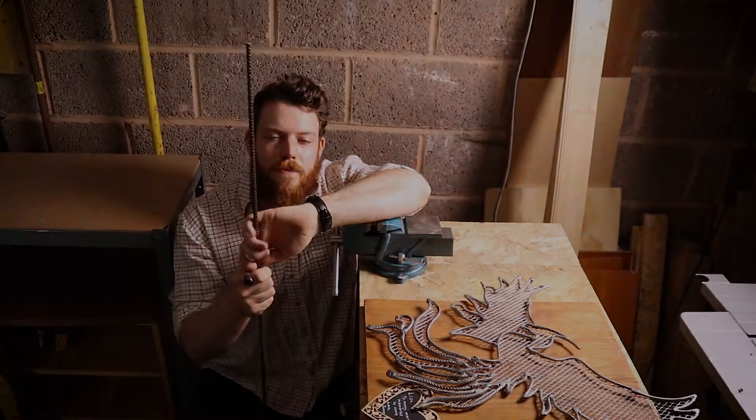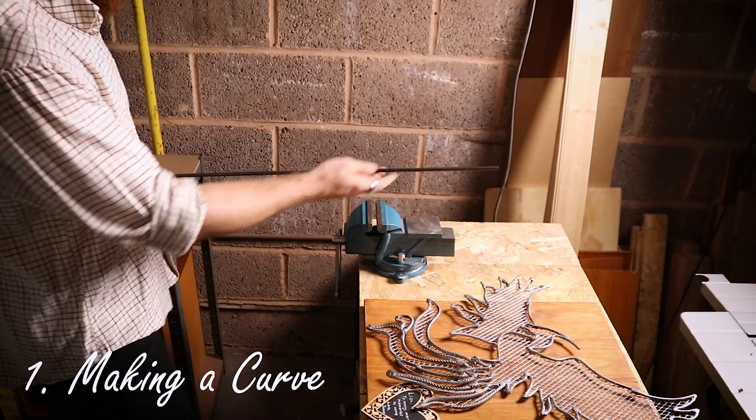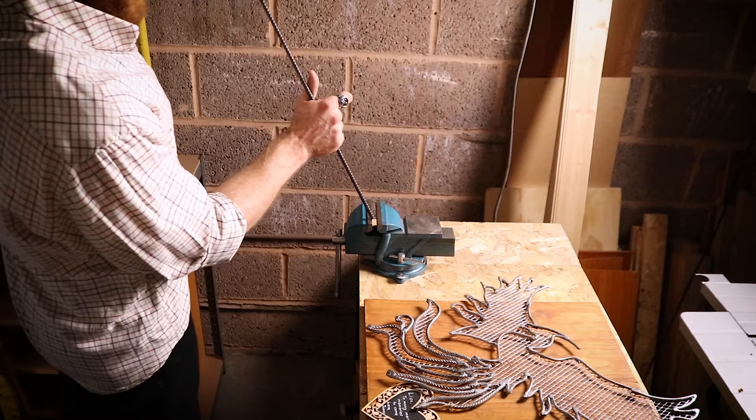The trick here is to get your vise jaws pretty nice and close - I'd say a good 15mm apart, 20mm depending on the radius of the curve you're going for, but just experiment with it. Make sure you've got some good headroom in the room that you're working in and just put the end into the jaws like that.